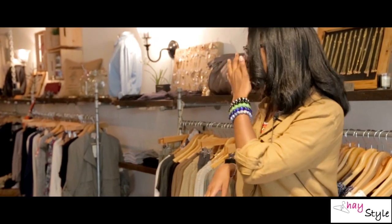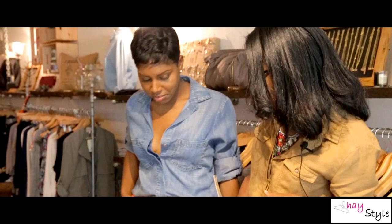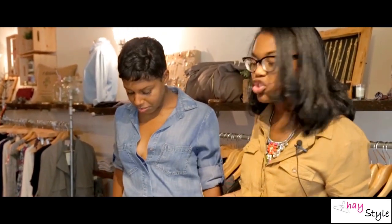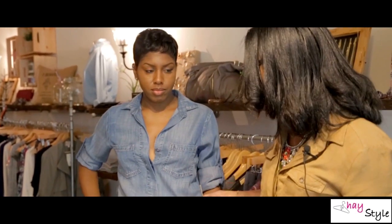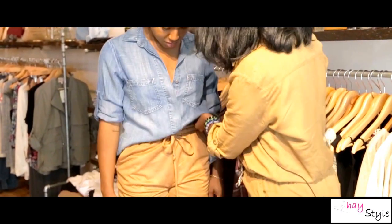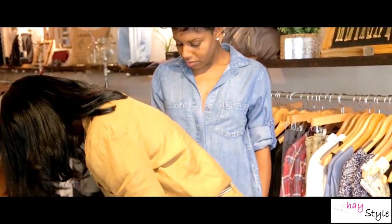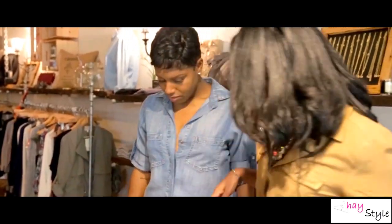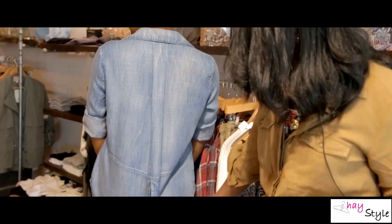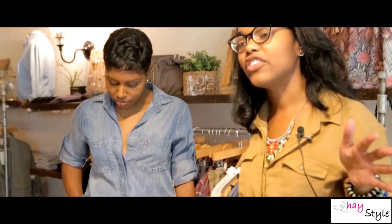Sierra. So this chambray shirt is actually a high-low shirt. We tucked in the top, so you can't really tuck too much. But if you wanted to change up the shorts and maybe not show this great belt detailing — you can kind of see that it has that high-low look with the tail in the back and it's a little split. It gives the chambray look a different twist.